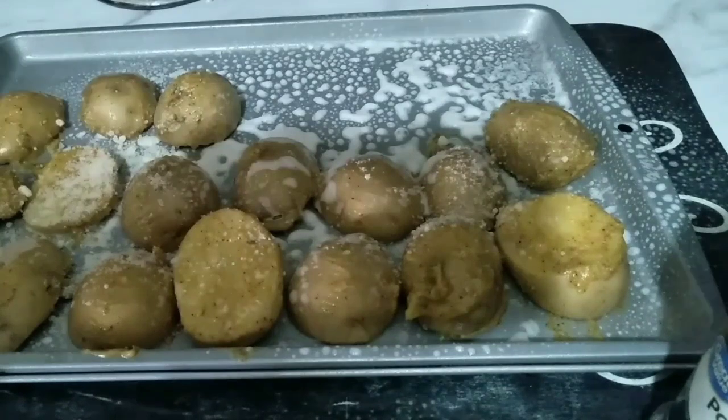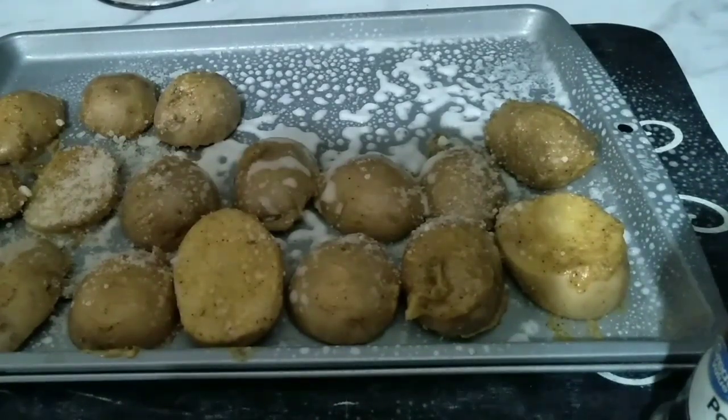I'm just going to put a little bit of parmesan on top. I'm gonna put this in the oven — it's preheated to 425°F. I'll let you know how it looks when it's finished.